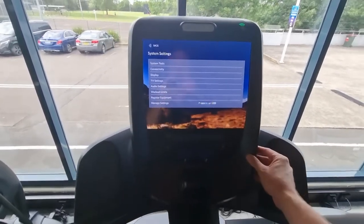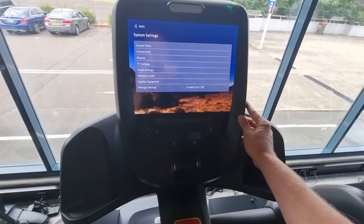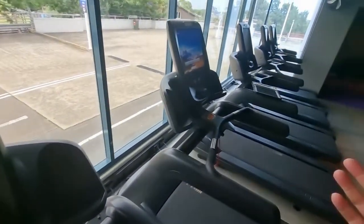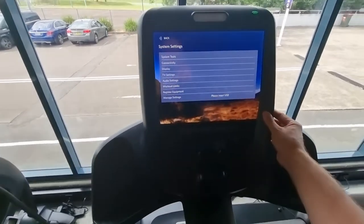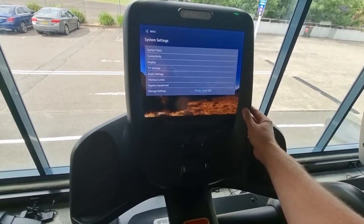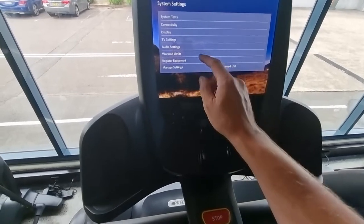Overnight at a certain time it will upload the latest software. Precor normally pushes through software at about two or three in the morning to these consoles, as long as the machine is not being used at the time. The machine needs to be in standby or sleep mode to take an update. If someone is on the treadmill at 2am it will probably do it the following night — it'll just update to the latest version at the next push.